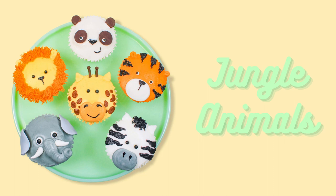Hello, my name is Caitlin and welcome to Country Kitchen Sweet Arts Channel. In today's video I will show you how to decorate jungle animal cupcakes with buttercream. Let's get started. Begin by coloring your buttercream with gel or concentrated powdered food color.